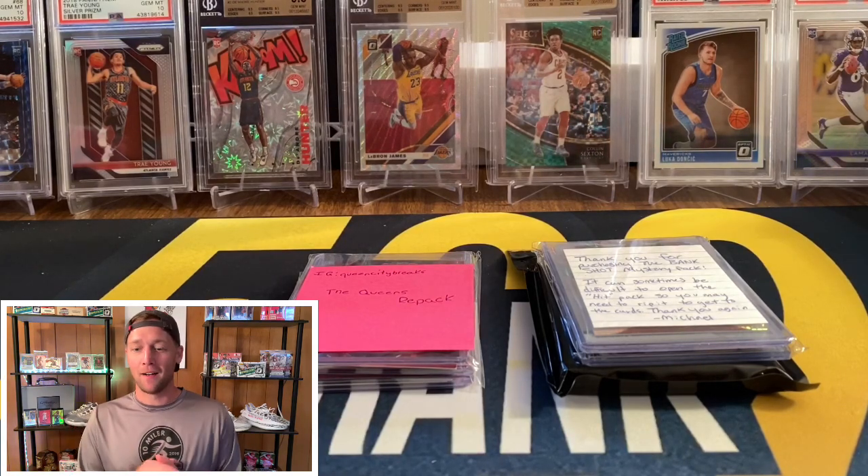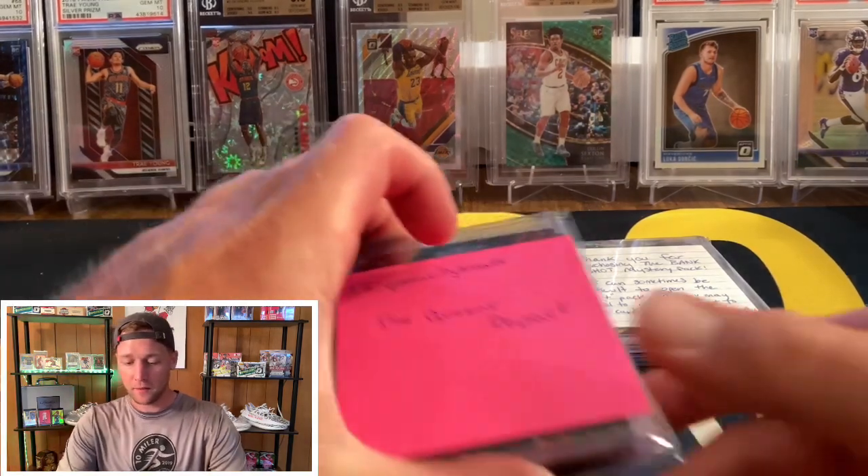Speaking of repack products, I do want to mention that mine — the 502 Fire Packs series six of the rookies — does come out this Friday, so be on the lookout on my Instagram for that.